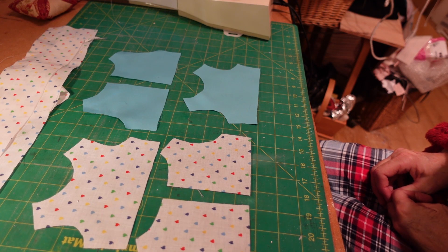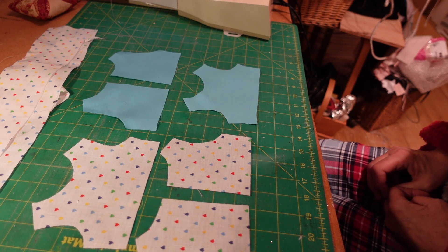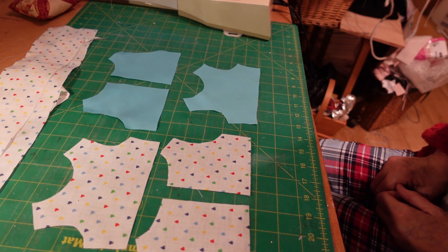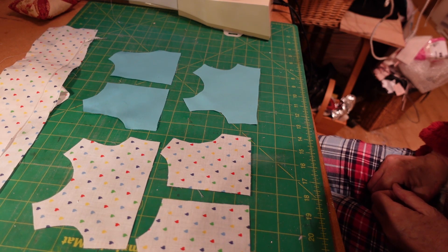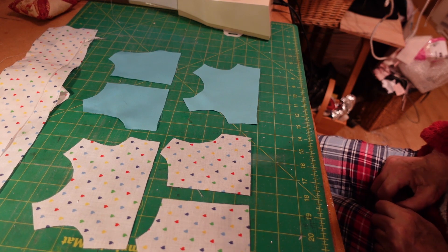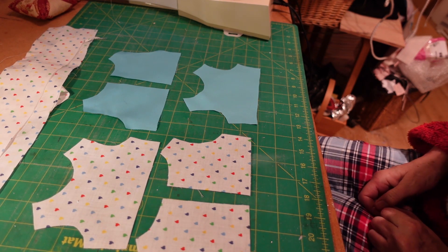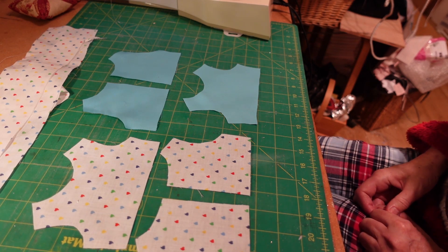Good morning everybody, today we're making a little top with a lace frill on it. This is a variation on the basic dress pattern, and it's really good to give you all these variations because you get to see lots of different ways you could use that basic pattern. If you'd like to subscribe to our channel, you're very welcome.